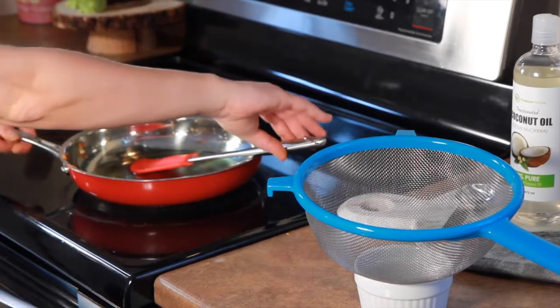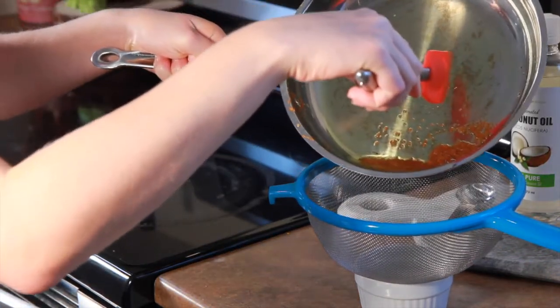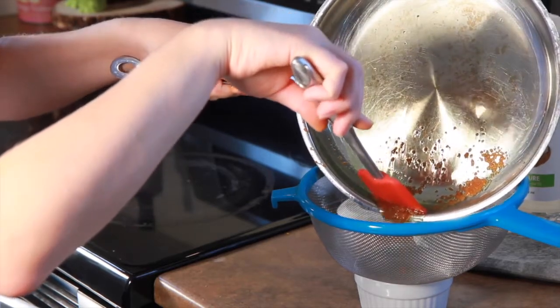The last step to making your oil is to strain out the leftover turmeric paste. We're using a fine mesh strainer here, but you can also allow your oil to fully cool and strain it through cheesecloth or a nut milk bag.